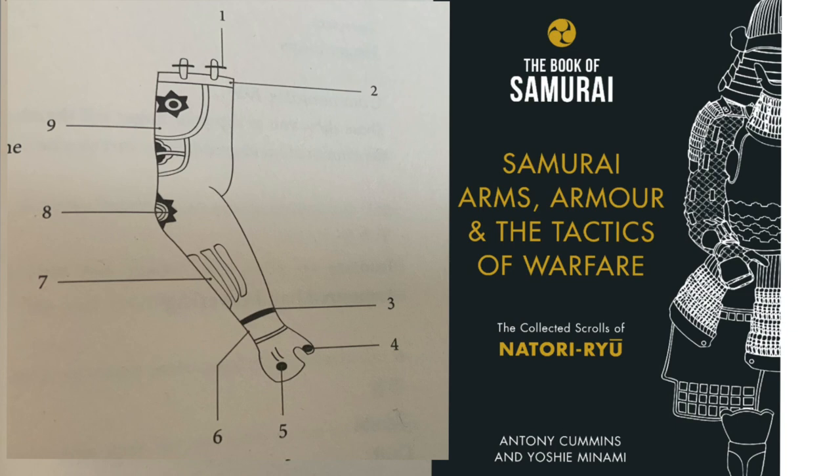Number five is the Teko hand covering. Number six is Tekubi, the cuff — there's actually a cuff piece, because in some of the other styles you have not an armoured plate but a weird little frilly cuff, like the old English stuff. Number seven — they're called Ikada, which are floating plates, reinforcements. Number eight is the Hijigane, the elbow protector — basically stops you smashing your elbows. Number nine is Gaku no Ita, a reinforcement plate on the sleeve.